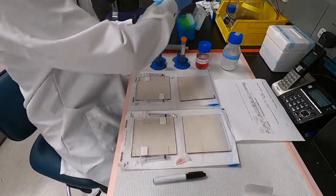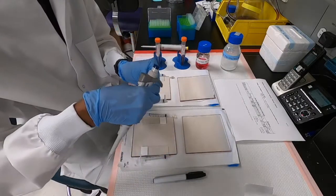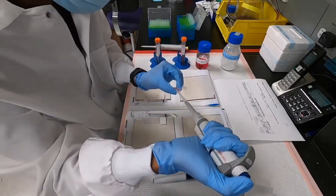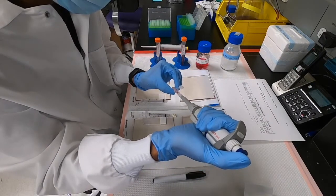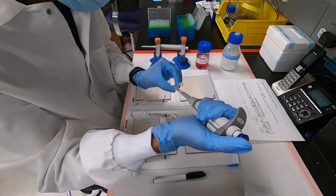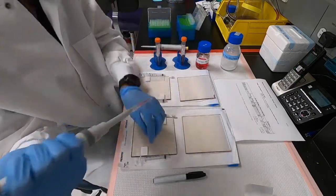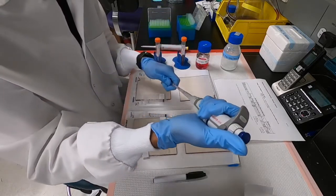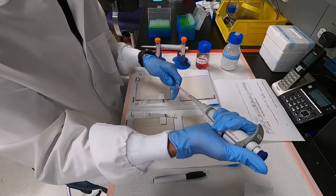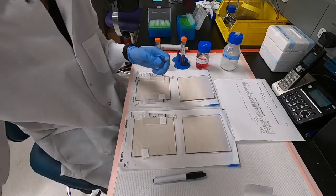We start off with 600 microliters of alginate in syringe 1. Let's draw the alginate in using a pipette and make sure to avoid getting any air bubbles into the pipette tip. Now let's transfer the alginate to the syringe — the way we do this is we use the syringe to draw the alginate in, not a pipette.